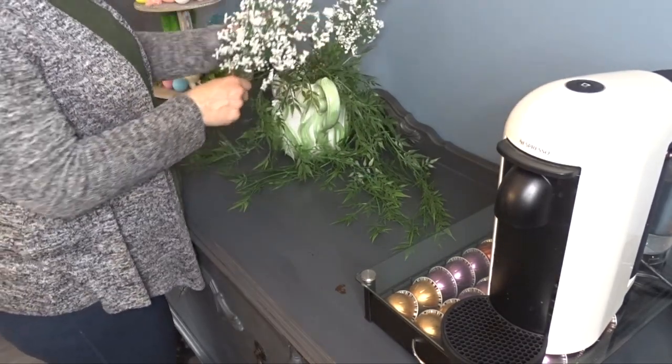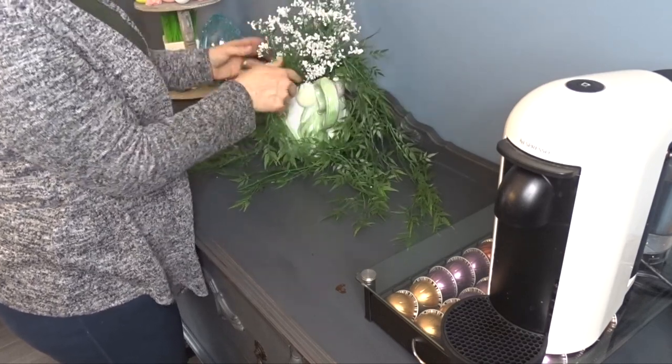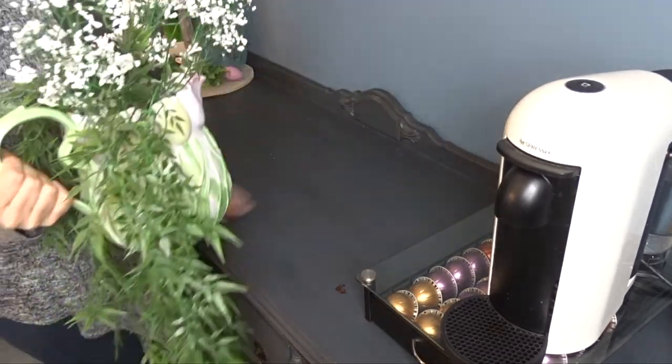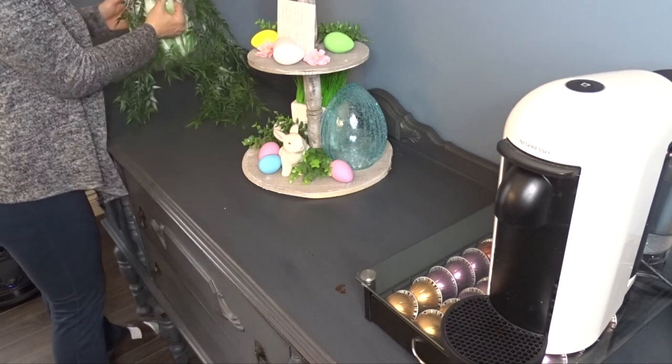I love this baby's breath that I picked up last year at Dollarama. I don't think I've seen it this year, but I used it so much last year and I'm trying to incorporate it again. I just think it looks so good for springtime and even for some of the summer decor.